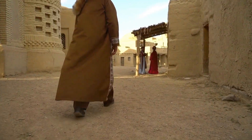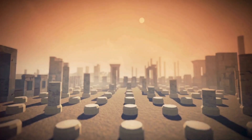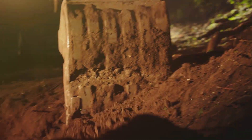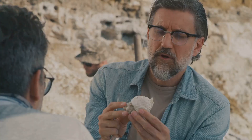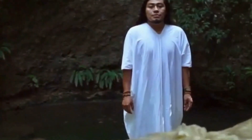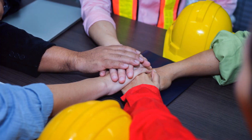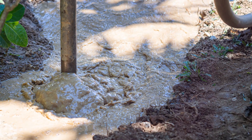Building a kanat wasn't a one-man job. It required a team of skilled labourers, each with their own specialty. You had the surveyors, who mapped the land and determined the kanat's path. Then came the diggers, who worked tirelessly in cramped and dangerous conditions to carve the tunnel. And the haulers, who removed the excavated earth and transported it to the surface. This was a coordinated effort requiring communication, trust and a shared understanding of the task at hand — from the most experienced engineer to the youngest apprentice, united in their goal of bringing life-giving water to their communities.